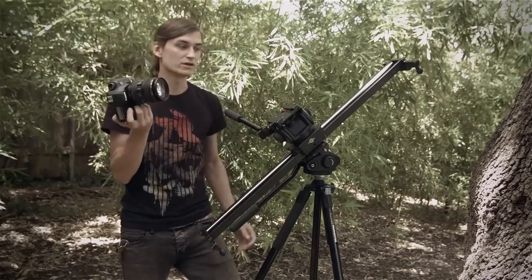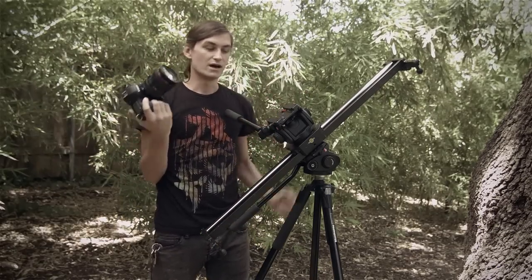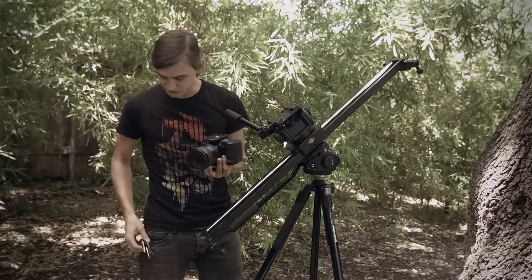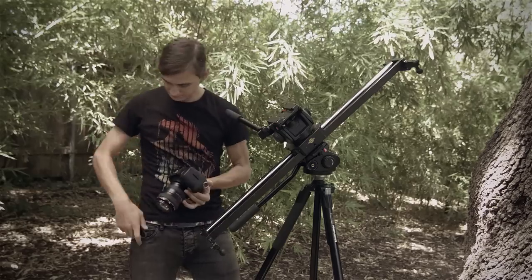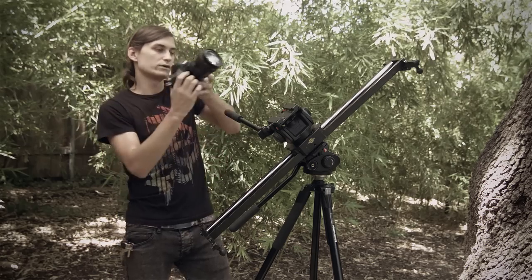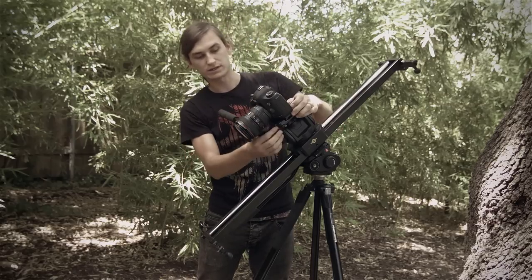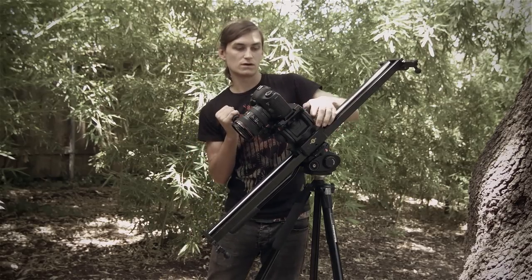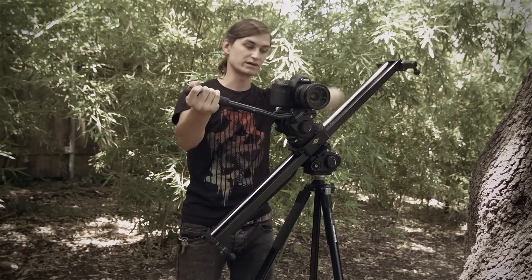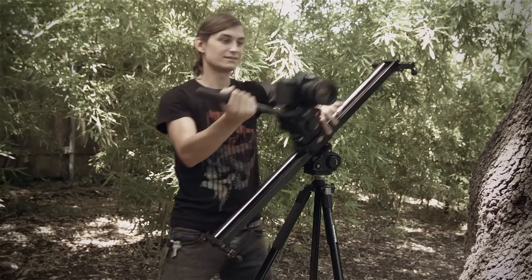We don't want to put the camera on straight — we want to Dutch tilt it. As we talked about, Dutch tilting is as simple as turning the plate 90 degrees again. So the quick release plate on my camera is now 90 degrees, and we go ahead and insert it sideways into the tripod head. Now our tilt feature becomes a Dutch, so we can do that and now we're parallel with the ground. If we loosen our slider, you can do that — and that's basically it.